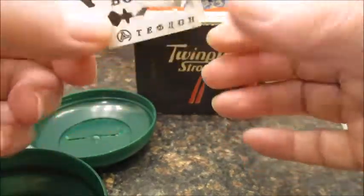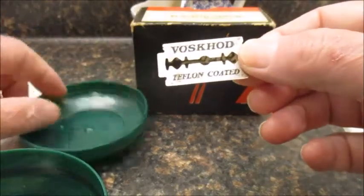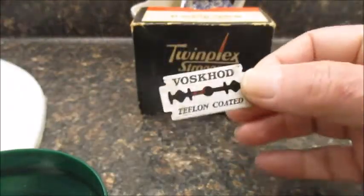This is a Vashkod blade — we'll use that one. It's Teflon-coated, but anyhow, we're going to use it.